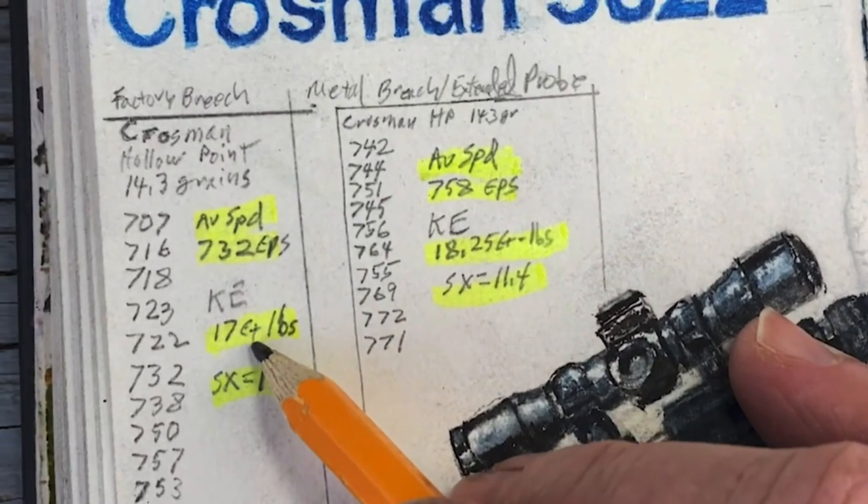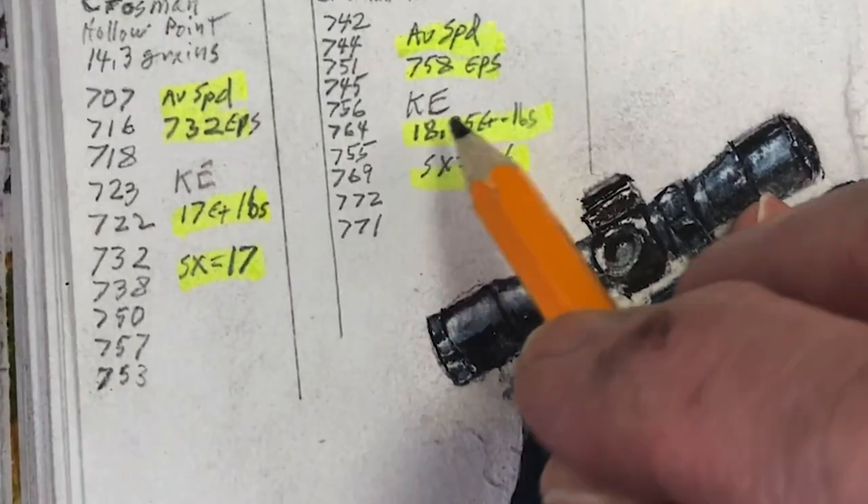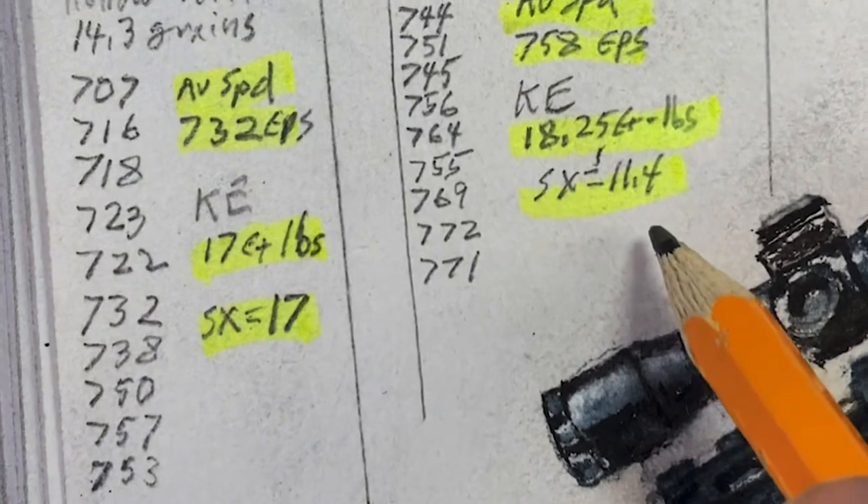It increased the kinetic energy from 17 foot-pounds to 18.25 foot-pounds, and 18.25 is pretty good. Also, the standard deviation went down from 17 to 11.4.